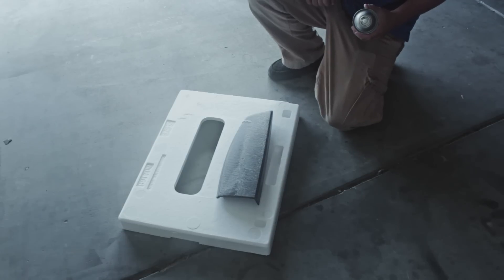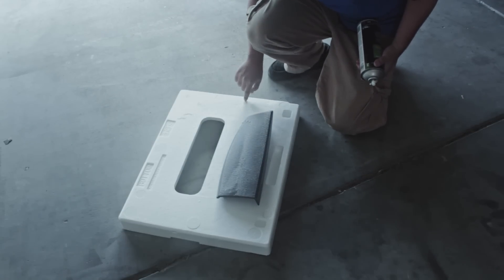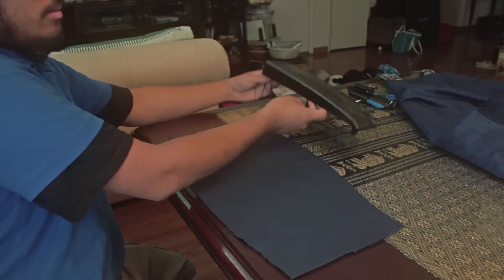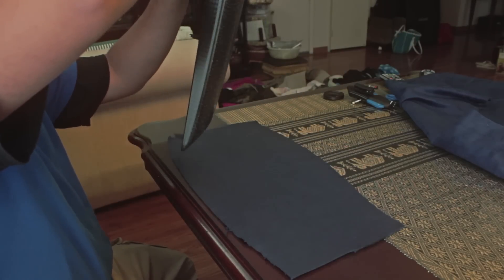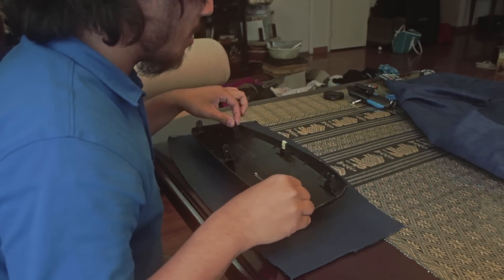After spraying, I let it sit for maybe about two minutes before taking it back inside. Next, I carefully placed the piece face down over the suede. Then I flipped it over to make sure there weren't any wrinkles or air bubbles.